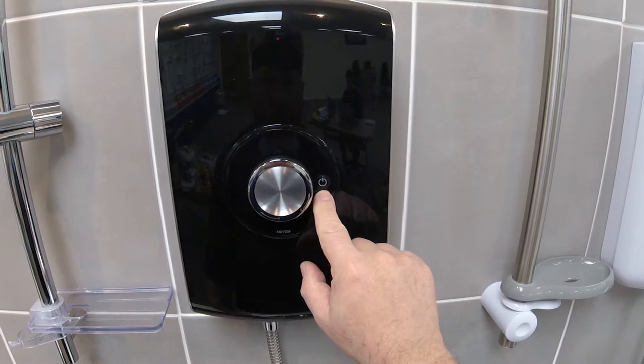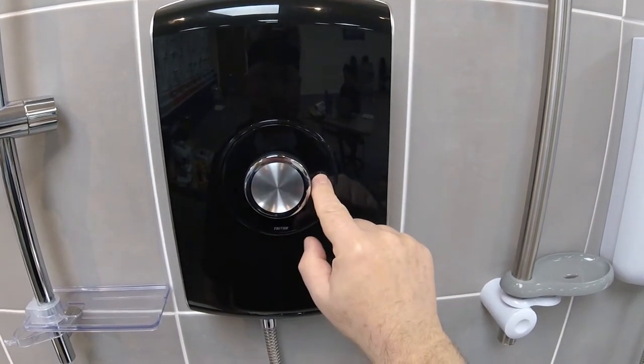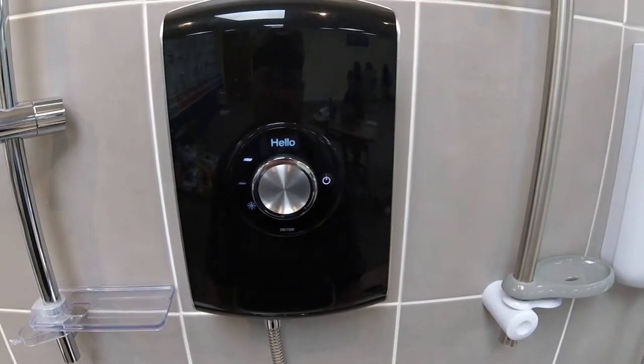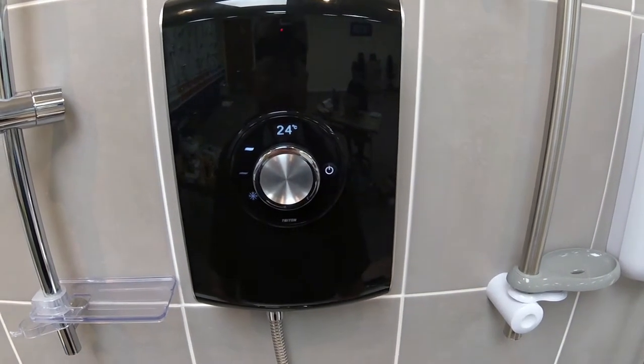The stop/start button on this shower is located on the right hand side of the temperature control knob. Once pressed, the shower comes on to the full power setting and a temperature readout appears just above the temperature dial.